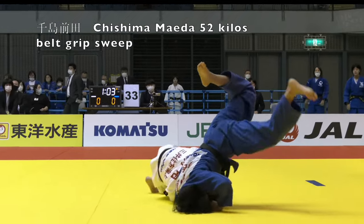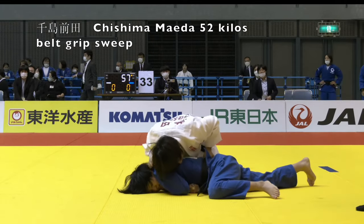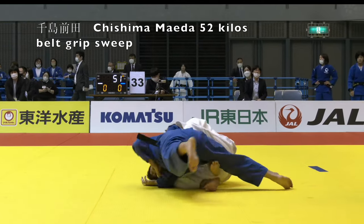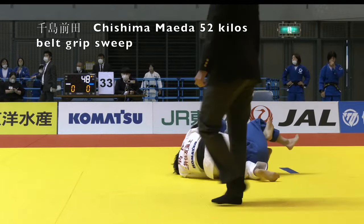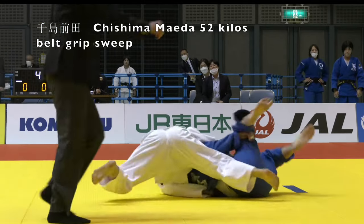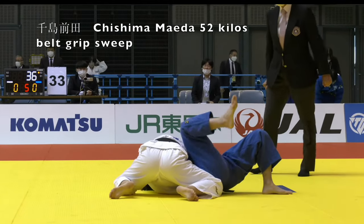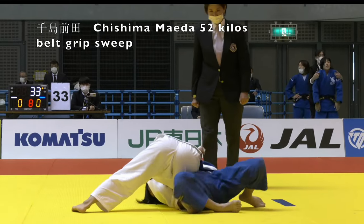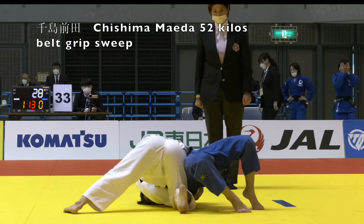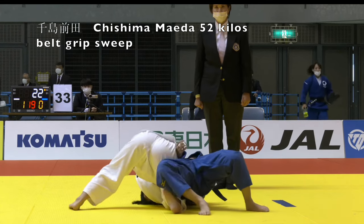Now here's Chishima Maida — Ippon Seoinage to a belt grip turnover. She gets her hand under the belt, then wraps the lower half of the judo gi, puts it in her hand, and now she's able to pass guard. The most popular video on my channel recently has been Maida Chishima's amazing two submission Ippons — both opponents knocked unconscious, one in highly unusual circumstances.